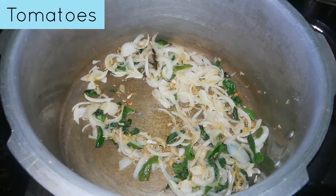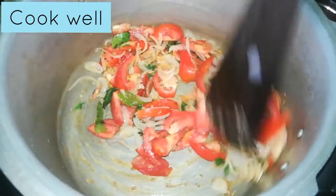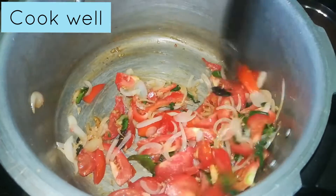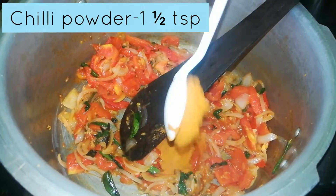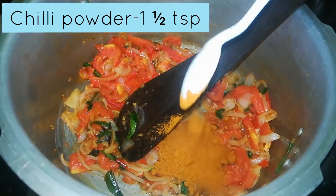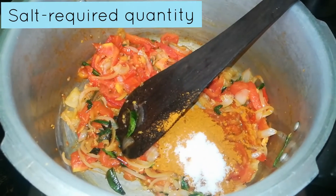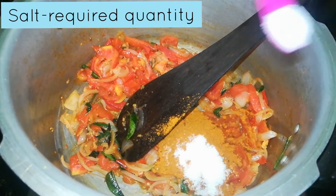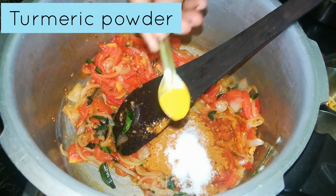Add the tomatoes and 1 spoon of chili. It will be done.